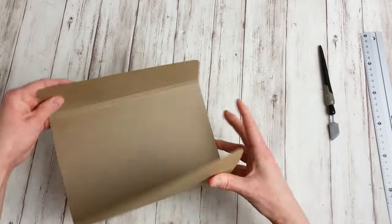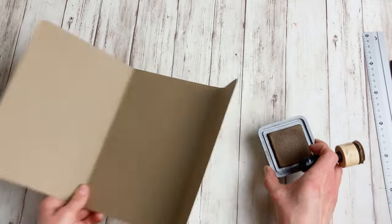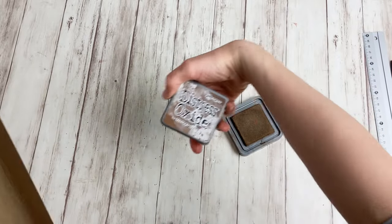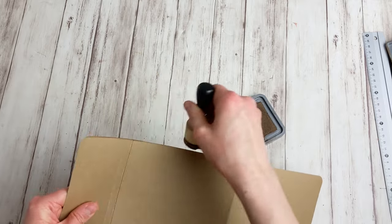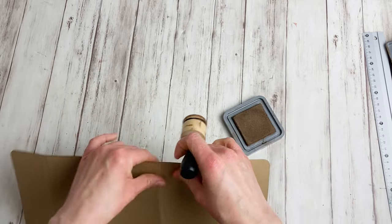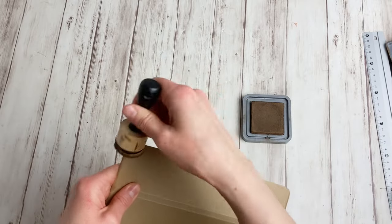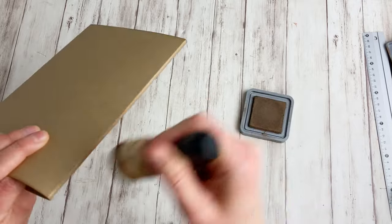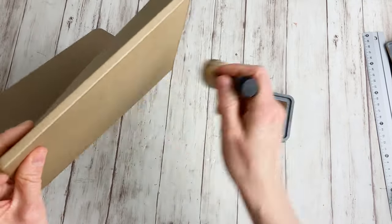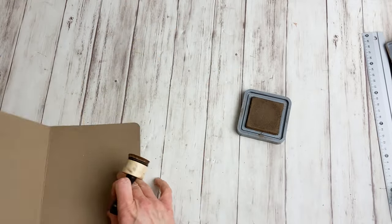The next thing I'm going to do is — again, totally optional — ink all the edges on the inside and the outside. Because this craft cardstock is very dark, I'm going to use Vintage Photo Distress Oxide — just the brown one will do. You can use black, you can use hot pink if you like that. Do what you fancy. I'm also going to ink these folding lines, and the same on the inside.